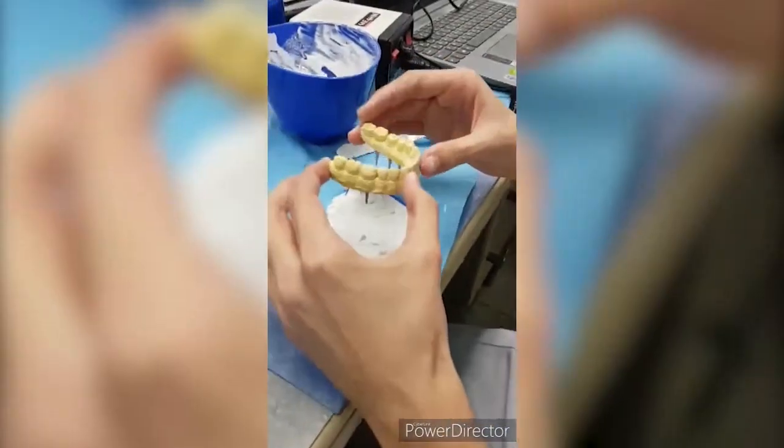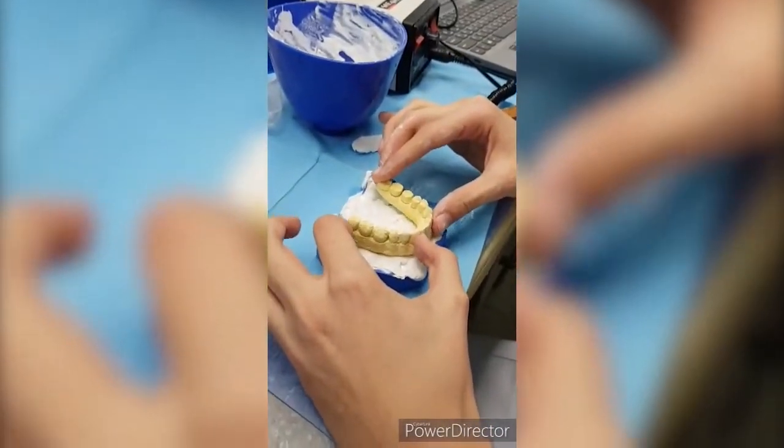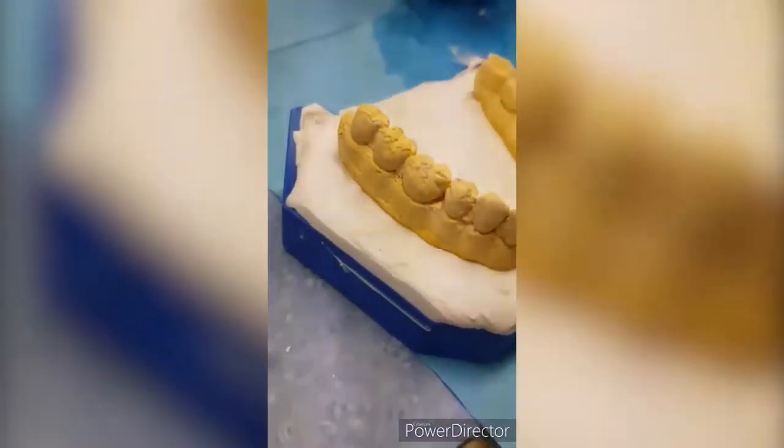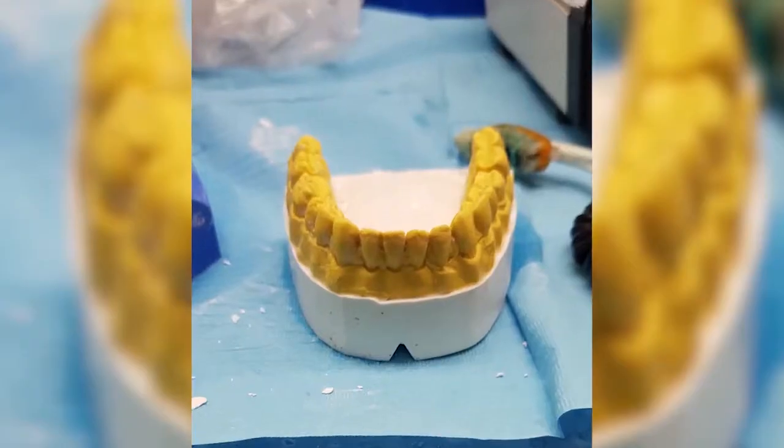Place the cast with pins on the base former containing the gypsum. Trim the final product.